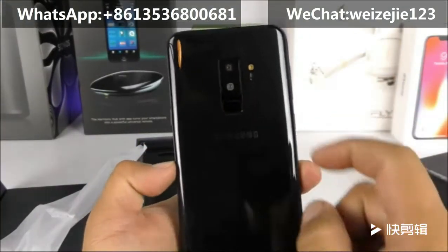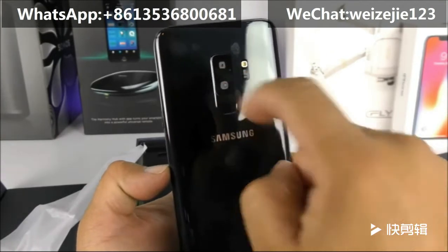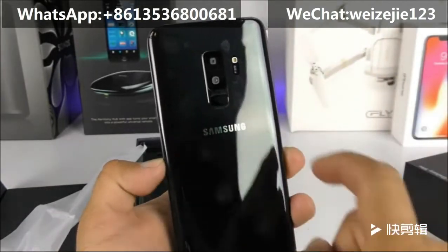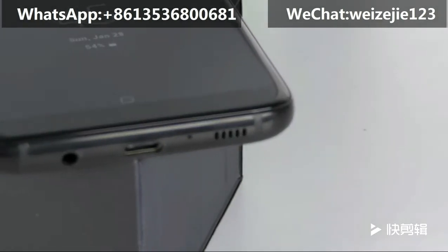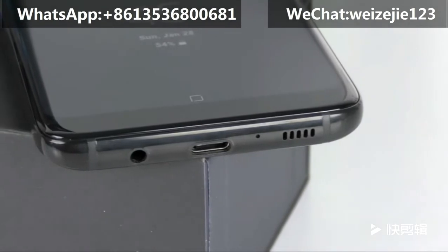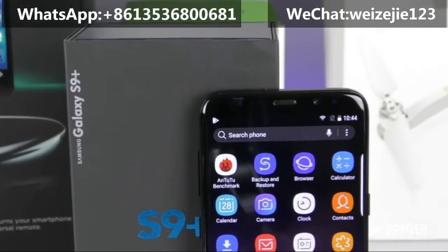On the back we have the dual cameras. The bottom sensor is fake, and on the top you have the 8-megapixel sensor with the fake heart rate sensor and the LED flash near the Samsung logo. On the bottom side we have the USB Type-C port, the 3.5mm headphone jack, the main microphone, and the loudspeaker.